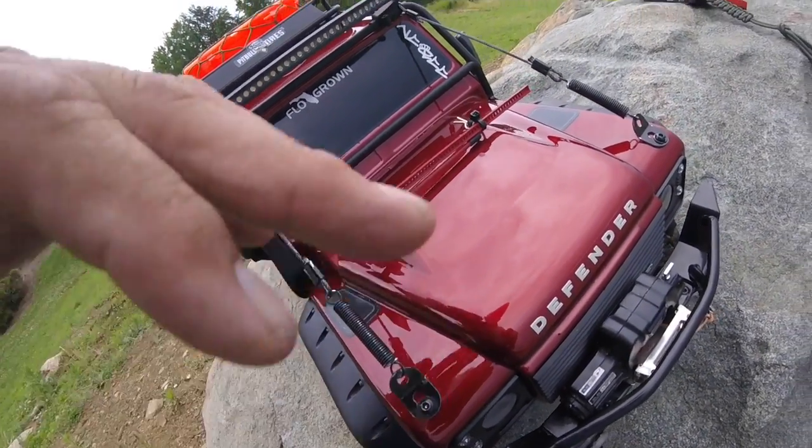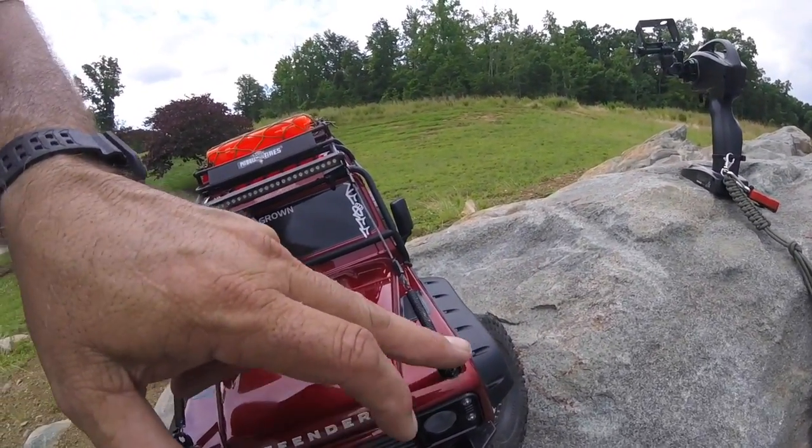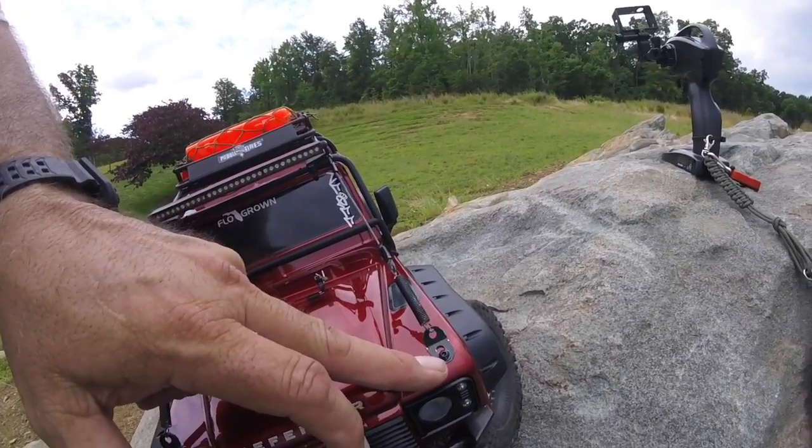I used an angle bracket, drilled a hole through, and screwed it in so it stays secure. The reason I used the wide angle is so I'd have more coverage to keep tree branches from tearing my body up.